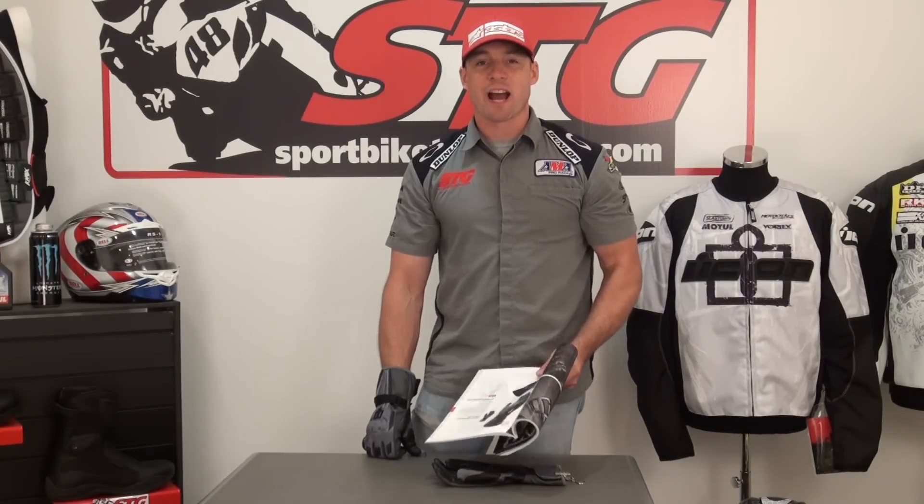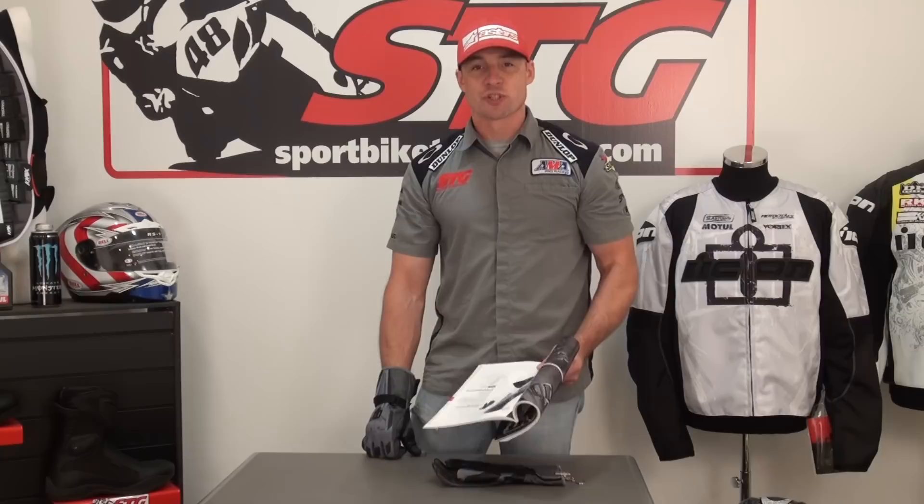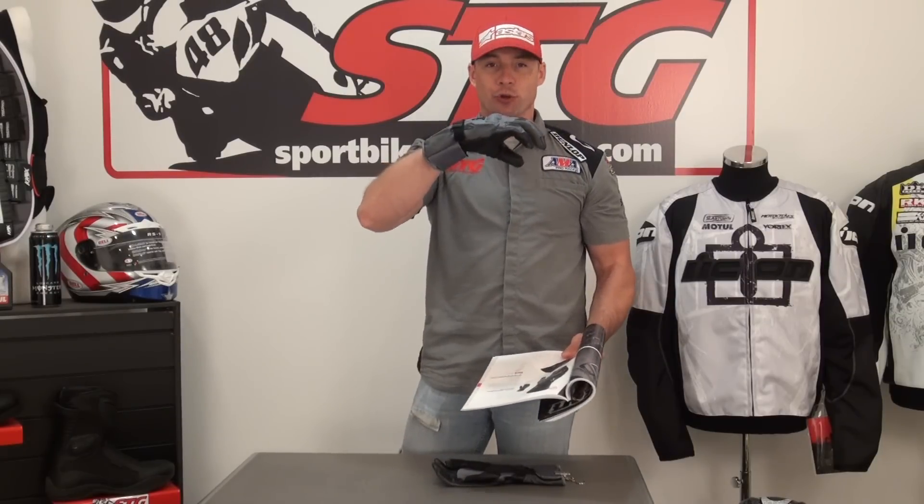I'm Brian Vann, supported by trackgear.com. Today we're going to do a video review on the all-new Icon device touchscreen gauntlet glove.